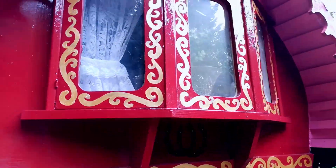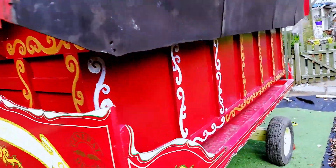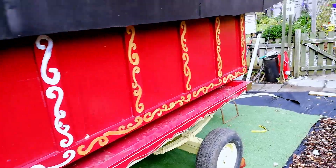I am in the process of doing a green border around all the gold swirls on the outer edges, and all the other areas are now painted gold.